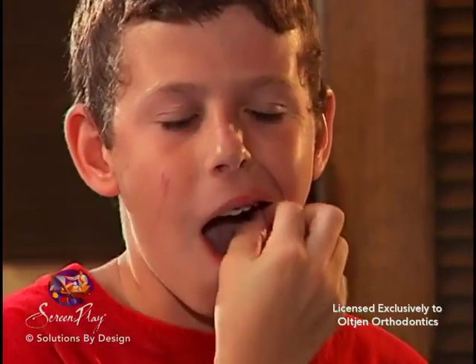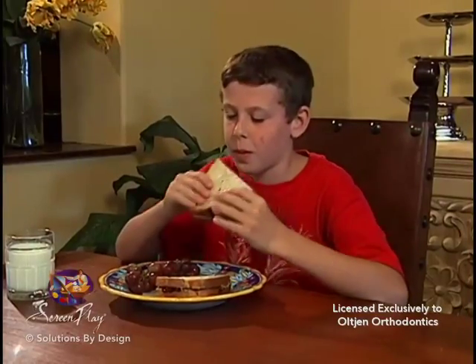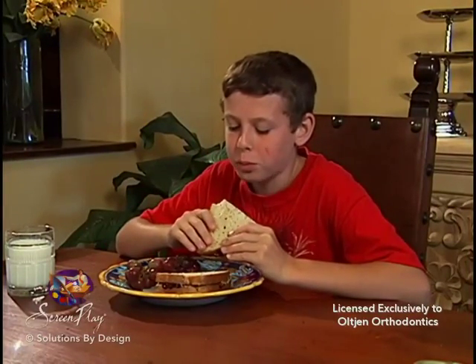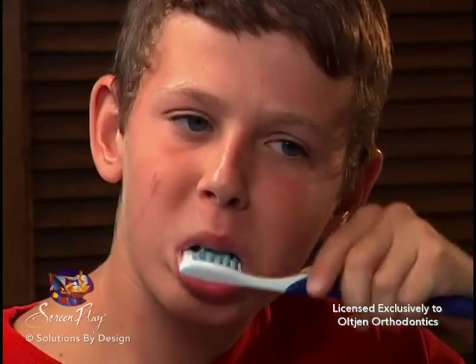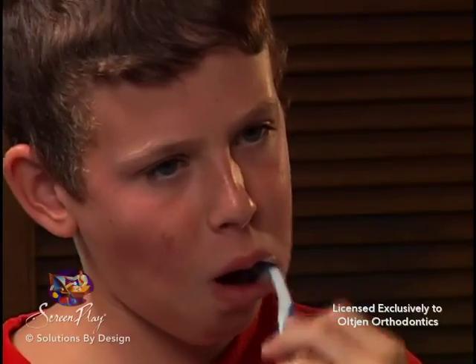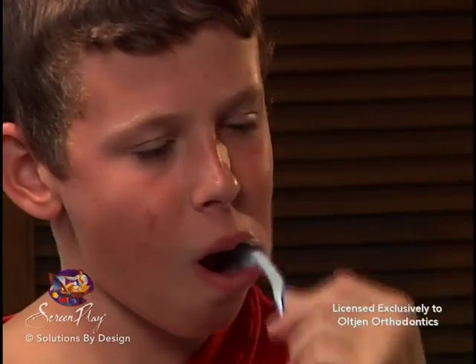It may be difficult for you to put on the elastics at first, however it will become easier with practice. You may remove the elastics only when eating your meals or brushing your teeth. Leave them in during snacking and be sure to replace the elastics with new ones immediately following mealtime and brushing. Part-time wear will not move teeth but it does cause them to be constantly sore.